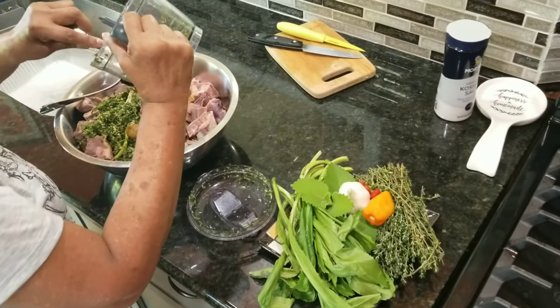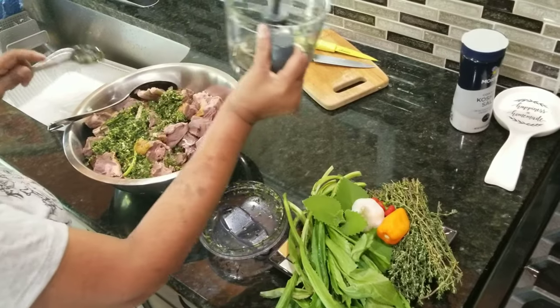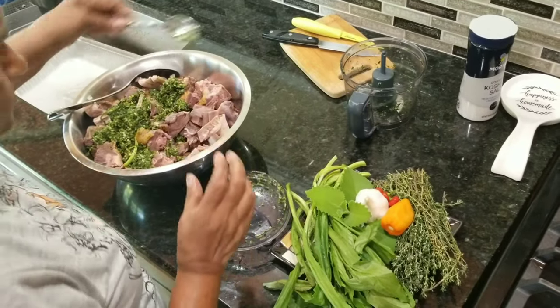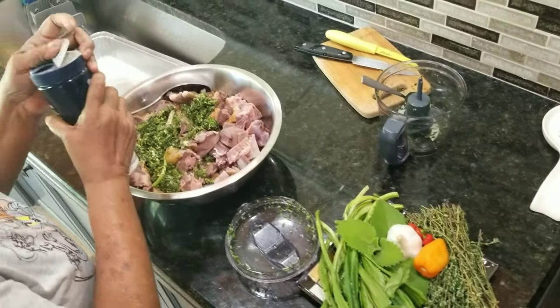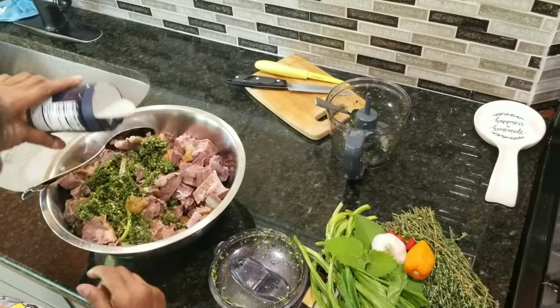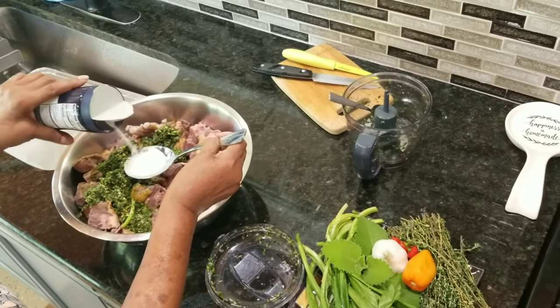We're making this Trini style duck today. Auntie's going to season this up and we're going to put it in the fridge, maybe for about an hour before we hit the fireside with it. Add your salt — you could put your salt to your own liking.